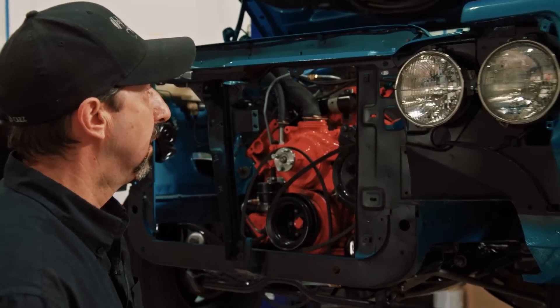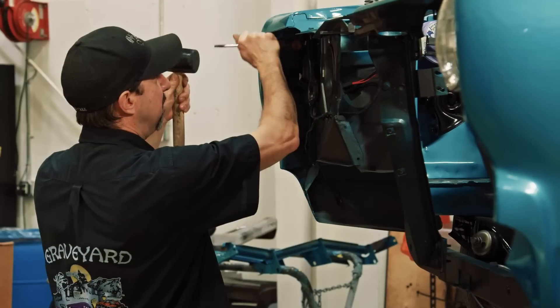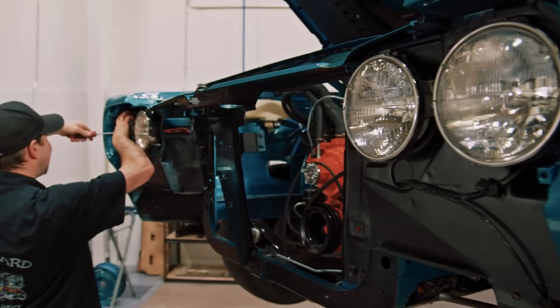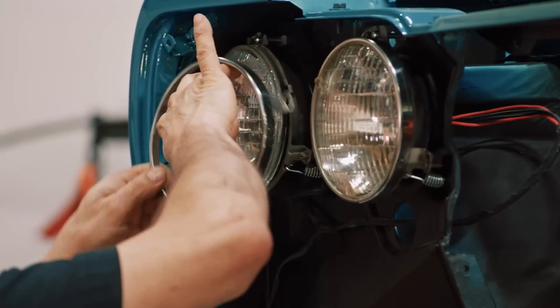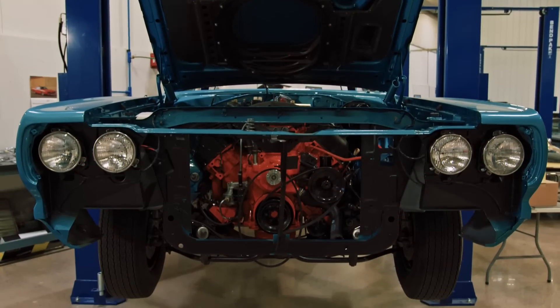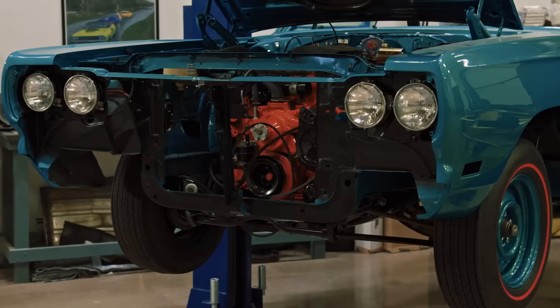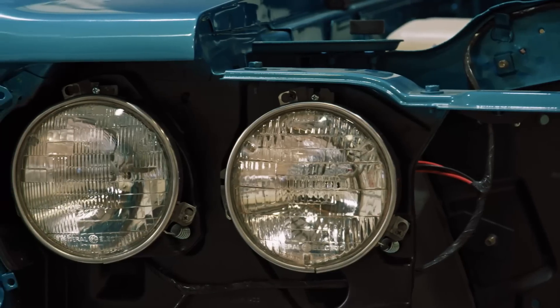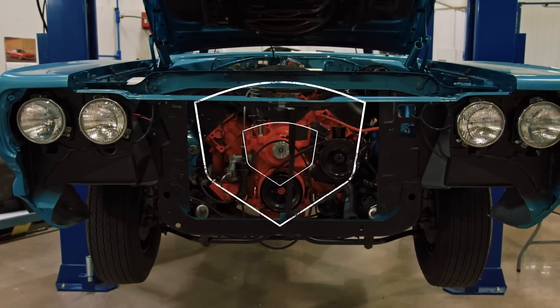With the driver's side headlight set installed, Dave finishes the passenger side to wrap up the front headlight setup. The Road Runner looks like it has eyes. For such a little detail, installing the headlights makes the car look like it's come so far — it's one more piece to the puzzle, and these little pieces bring the car to life.